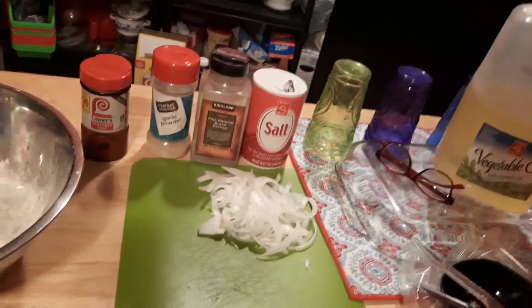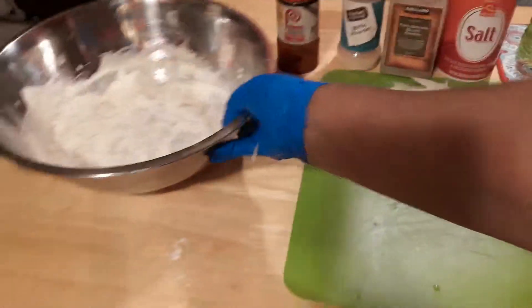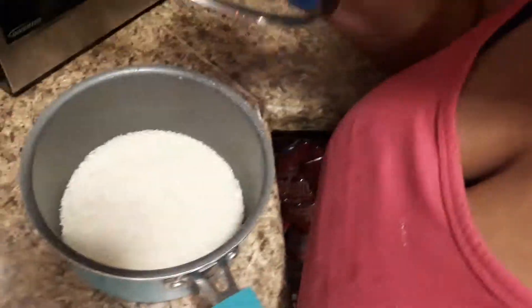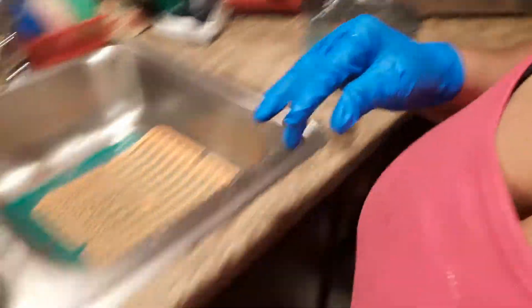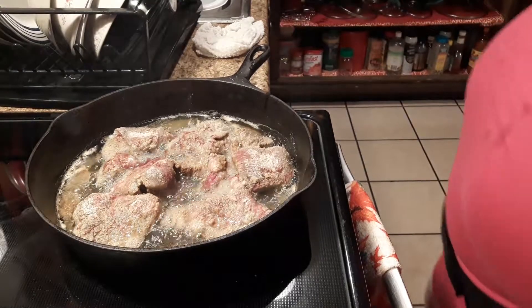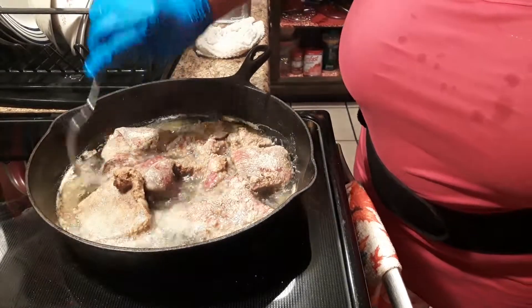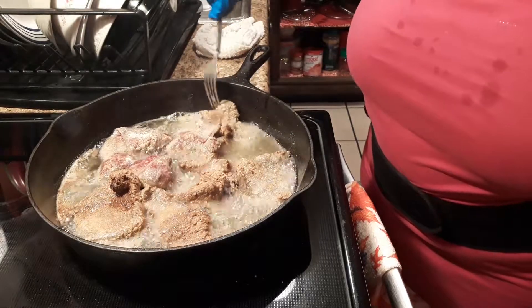Somebody trying to call me and messing up my video. That was my seasoning — these are my onions — this is gonna be my gravy. My rice is over here; I'm not gonna put that on right this moment because I need that eye free. So we're gonna try to flip it and let it cook, because the gravy is gonna really cook this. This is beef liver, not chicken liver — beef.